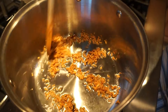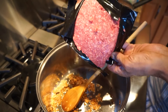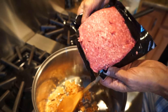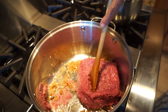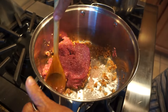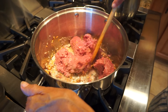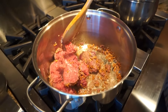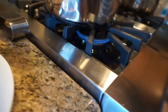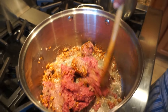The dried onions are browned enough, so we're going to put the ground beef in. Lowering the heat to medium because it's sticking right away, so we want to give it some time to let the juices come out.